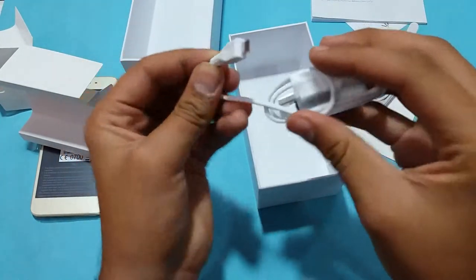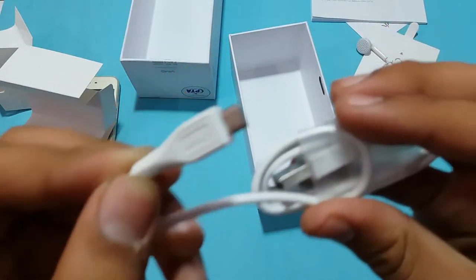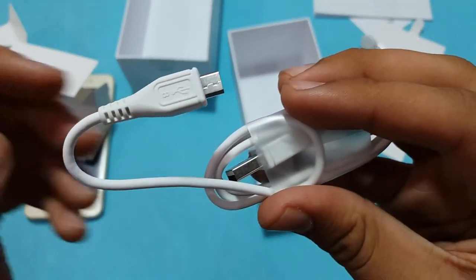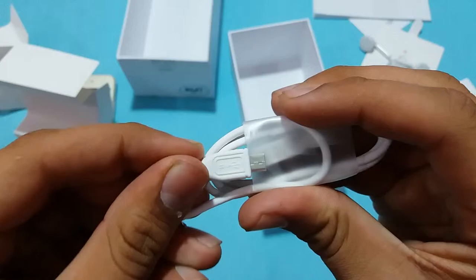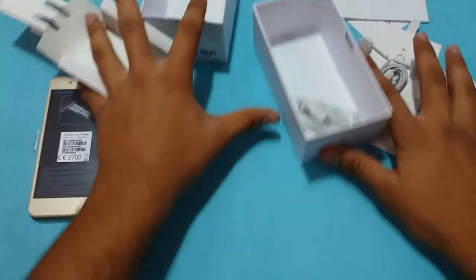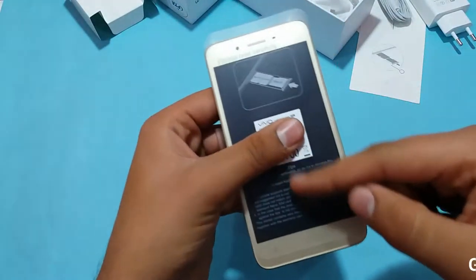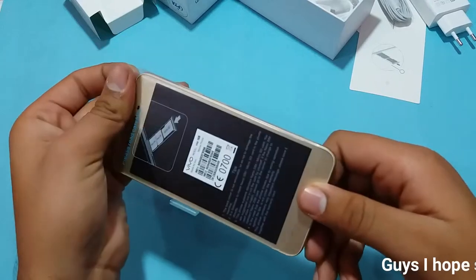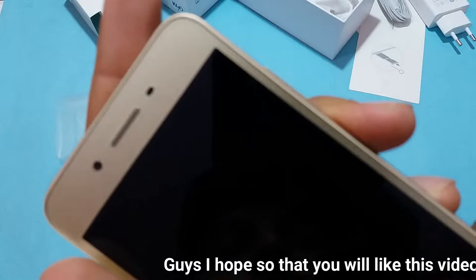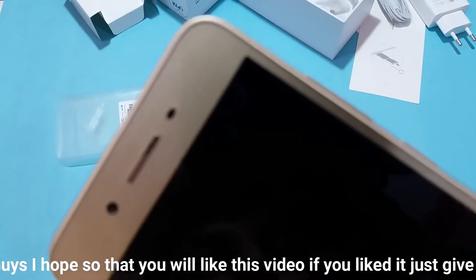There is a micro-USB charging cable — I don't think anyone would expect USB Type-C over here. Setting all that aside and taking a look at the smartphone itself, it comes with a pre-applied screen protector. It is not a tempered glass — it's a simple plastic film protector, as you can see.